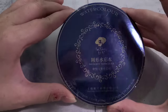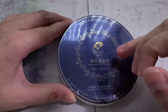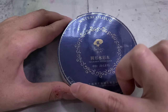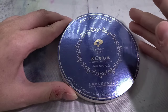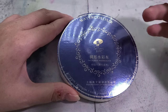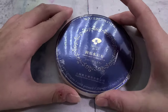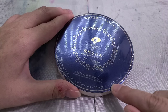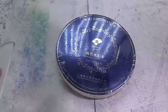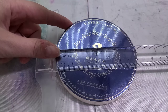This block of watercolor paper sure is shiny — it has a really reflective surface. There are three different cover colors: pink, black, and blue, each denoting different things. This is cotton rag paper, 300 GSM or about 140 pounds, and it's cold press. The cover color typically denotes hot press, cold press, or rough press — with pink being hot press and blue being cold press. There are 20 pages in this, and this thing is pretty tiny at 10.5 by 10.5 centimeters, just a little over four inches.